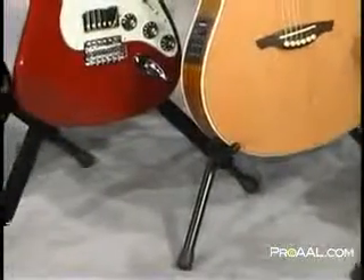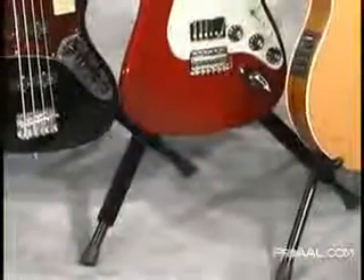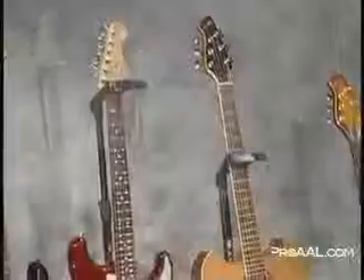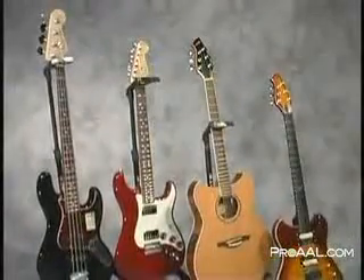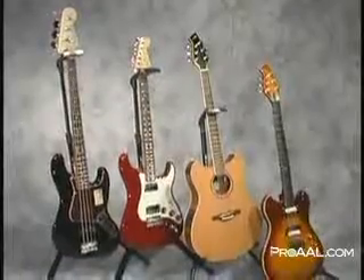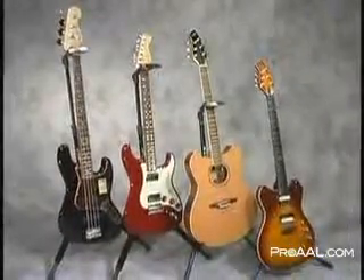Whether you're touring the world or wood-shedding at home, the innovative features and stylish designs that the Genesis series guitar stands provide deliver the support your guitars deserve. Whether you're looking for a quality stand for your acoustic, electric, or bass guitar, there's a Genesis series guitar stand from Ultimate Support for you.